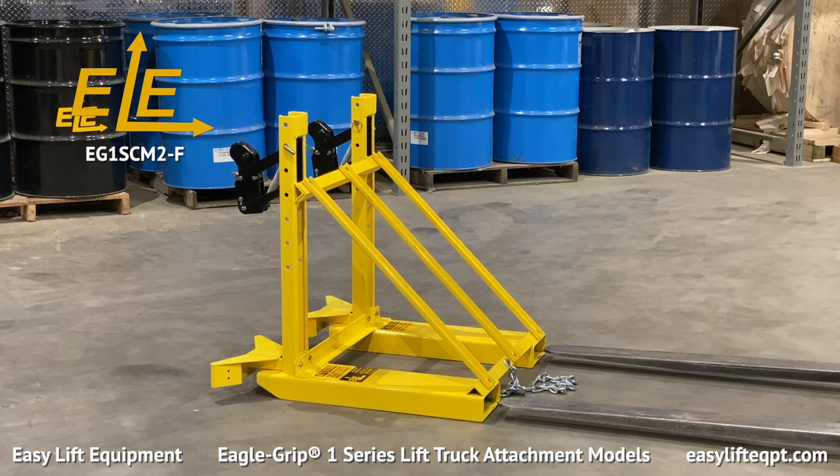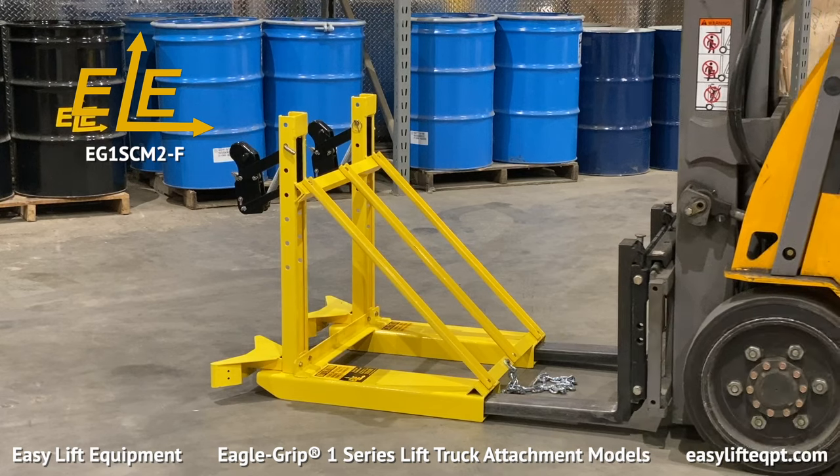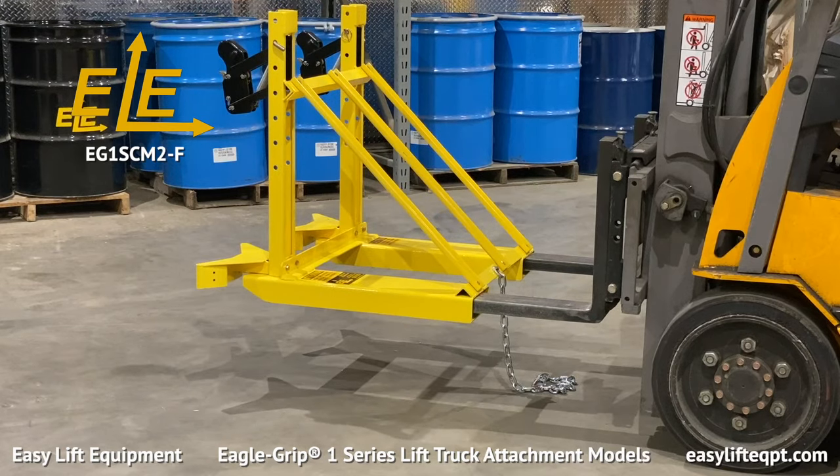EG-1 fork mounted models provide easy installation by the operator within seconds, either to or from the fork truck. Seen here is our 2-F 2-Drum handling attachment.